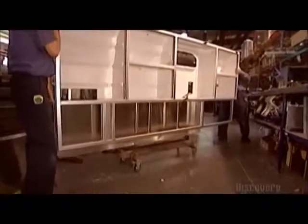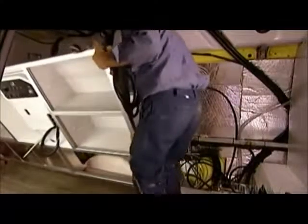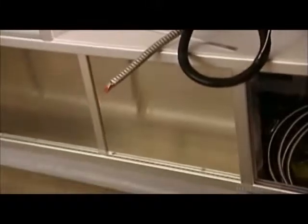After installing the suction and oxygen systems, electricians run the wires for the cabinet lighting. Once the main electrical panel is in place, they can mount the cabinet and hook up the oxygen equipment, the suction machine, and the lighting.